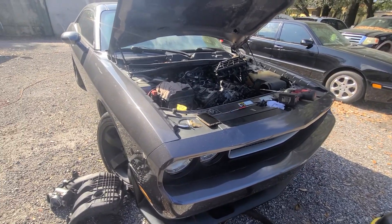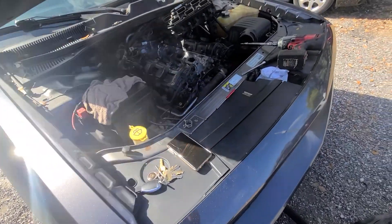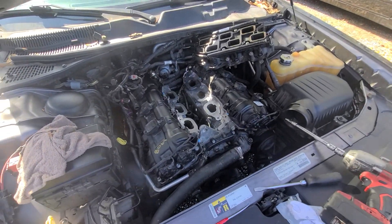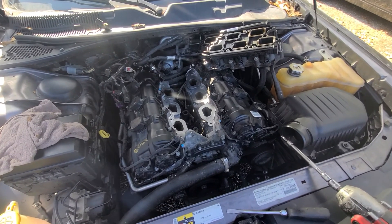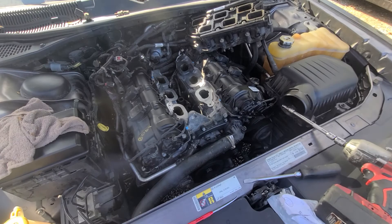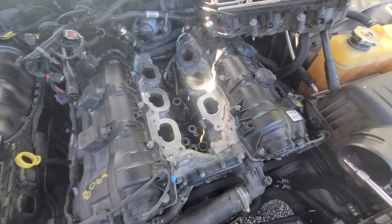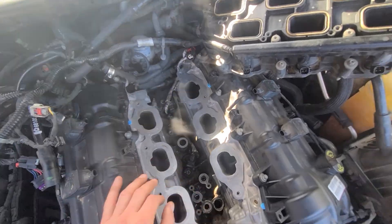Hello, Dodge, Jeep, and Chrysler 3.6 Pentastar engine owners. Today we're dealing with a Dodge Challenger with 3.6 rear-wheel drive. If you notice that you're losing coolant and water is dripping by the engine and transmission, here's what happens.